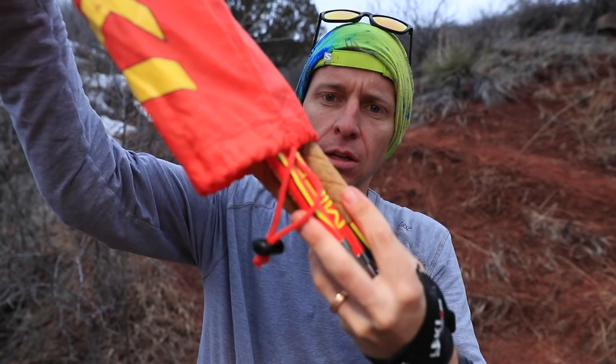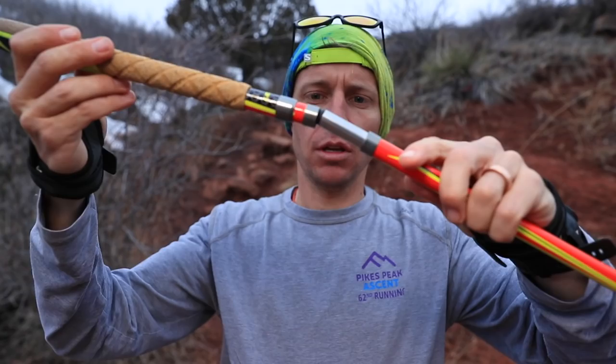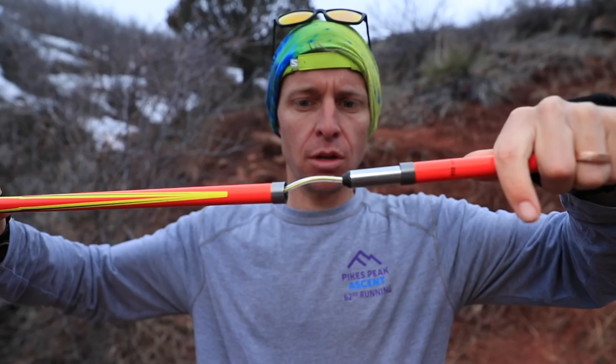Leki sells these poles and you can't adjust the height, just so you know — you have to buy the correct height in advance based on how tall you are. I went with the shortest because I'm not the tallest guy in the world. It starts at 110 centimeters and goes up to 135 centimeters for this particular pole.